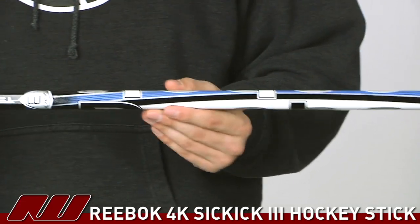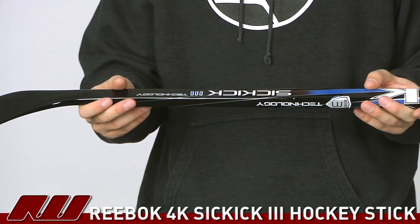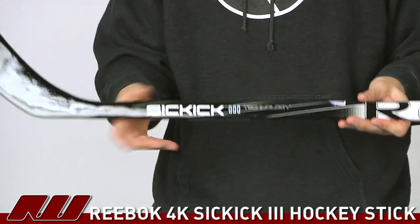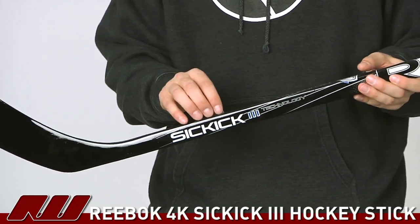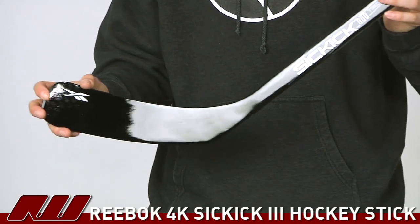As you move down the stick, it does have a nice taper to it, so it's going to have a lower shot release. This is the SICK KICK 3 technology. It's a little bit different on this stick since you're using more fiberglass than carbon on it, but it's going to give it a nice level of durability as well as still offering some of those nice features that you want out of a one-piece stick.